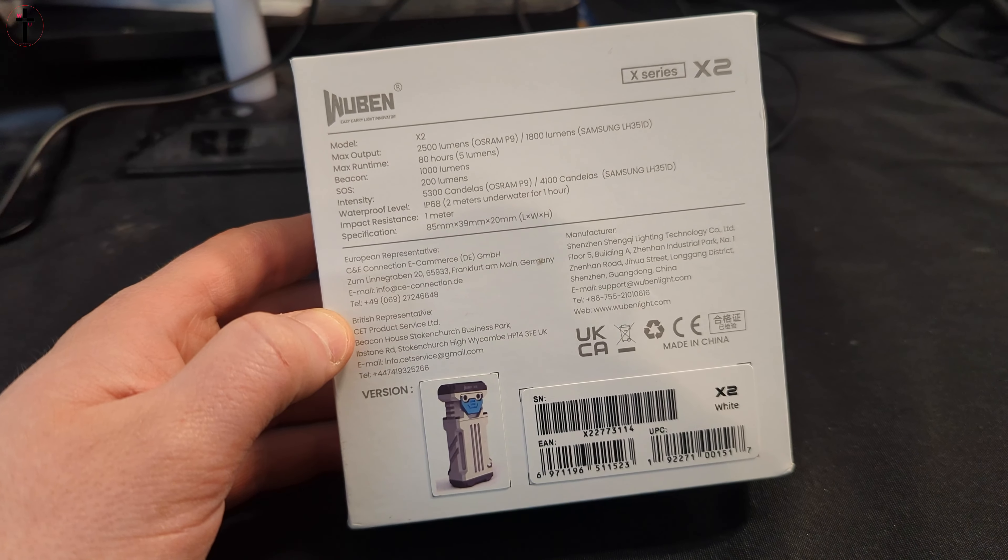If you're wondering how you can charge it — this is the lanyard. Press in, pop it out. This is actually your lanyard but also a charging cable. You plug this into your flashlight and then this into any USB port to charge it. That is very good thinking, very smart.